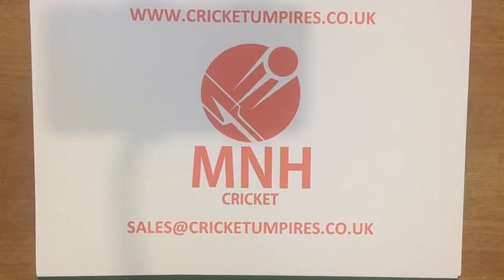Good morning everyone and welcome to the MNH Cricket YouTube channel. Today I want to show you another new product that we've just had come in at MNH Cricket. We've been looking for quite a long time now for a match card holder.